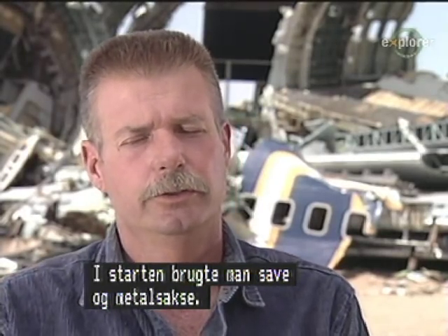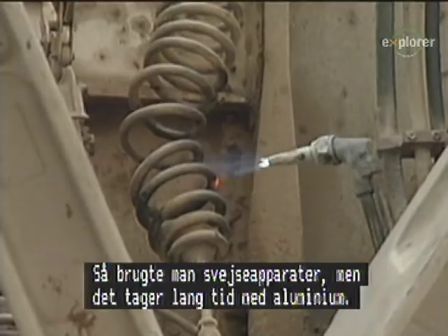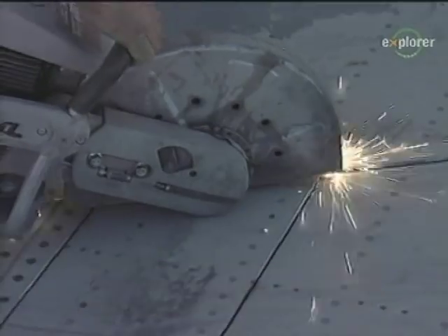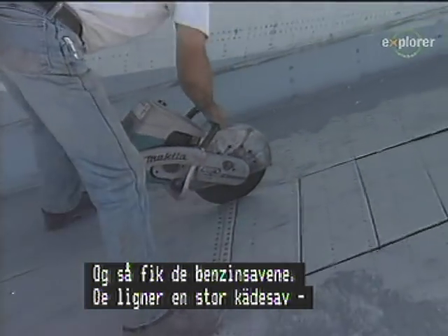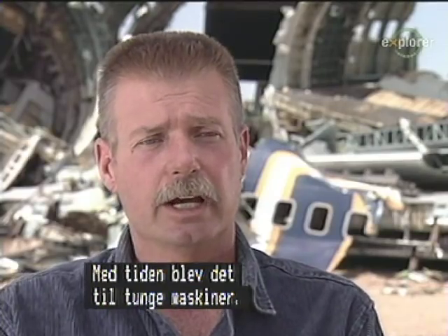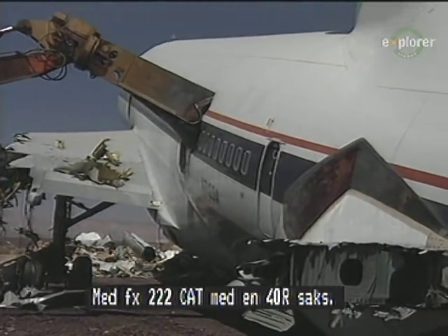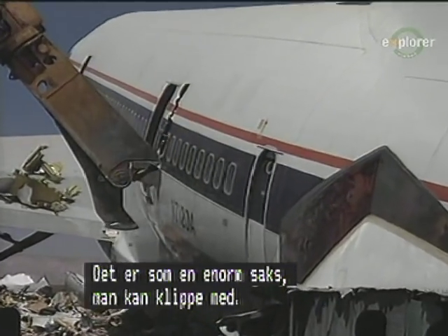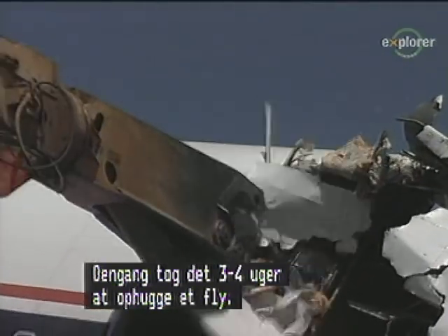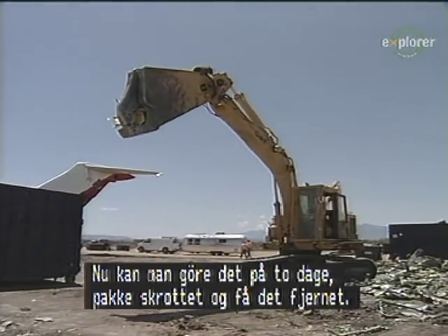In the early days of scrapping aircraft, they started out with skill saws with metal cutting blades. Then they got into torches, which is fine, but you don't cut aluminum — you melt it. It takes a lot of time. Then they got gas saws in — they look like a big giant chainsaw with a grinding wheel, a cutting disc. Eventually, they got into using heavy equipment with like a 225 cat with a 40-yard shear, which is like a big set of scissors to cut it up. And then you've cut the time down from normally where it would take three or four weeks just to cut a plane up — now you can cut a plane up in about two days, pack it in boxes, and move it off the premises.